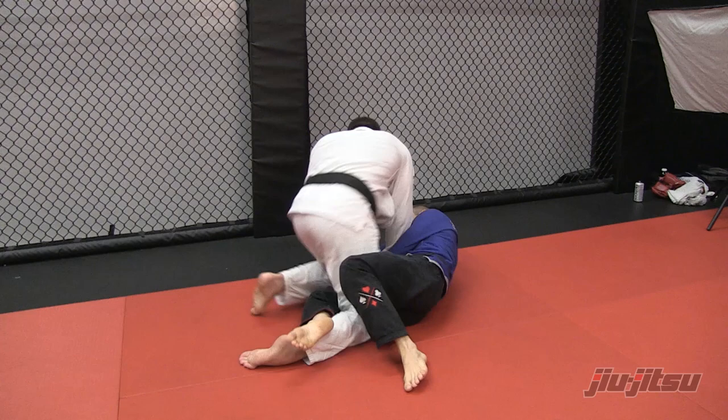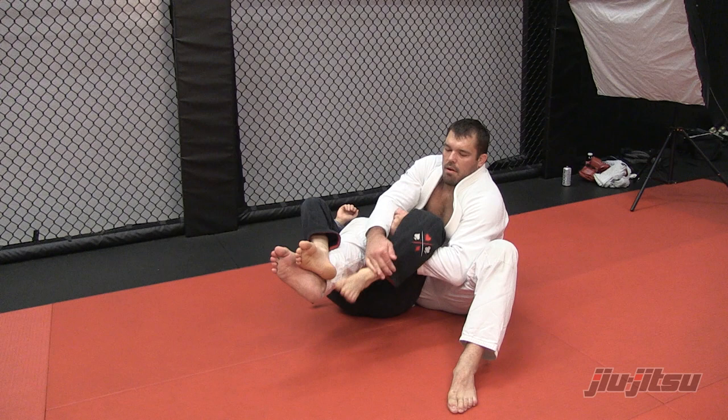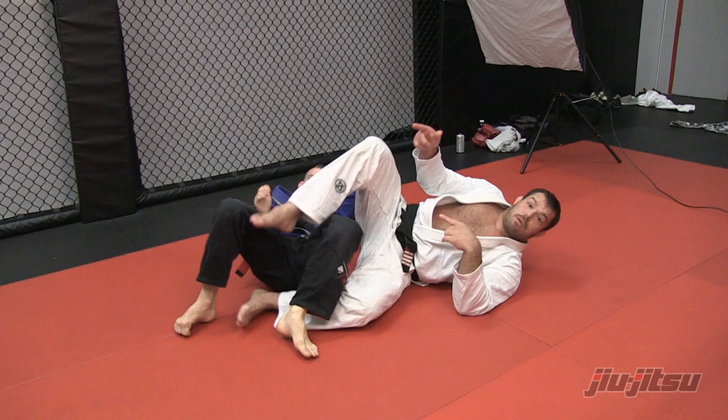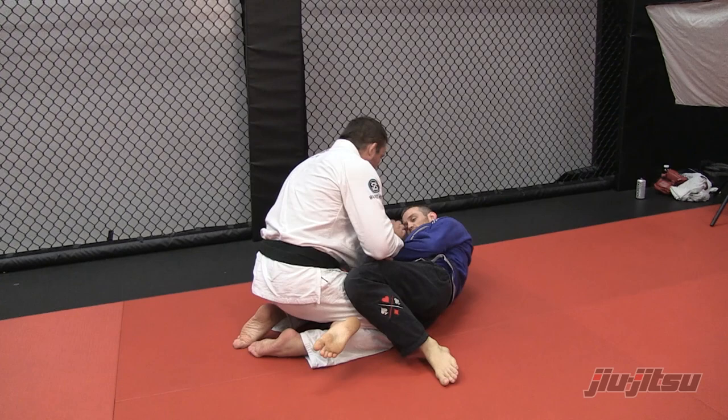This is simply just called the Cartwheel Knee Lock. Pin, over, fold. People can teach this stuff — they'll try to do knee compressions from here, but then it works. It's just that some guys won't tap to them. So I prefer to make the straight knee lock. Same exact move — just turn on the reverse wheel. Cartwheel Knee Lock.